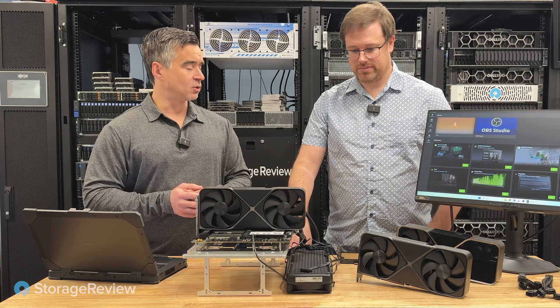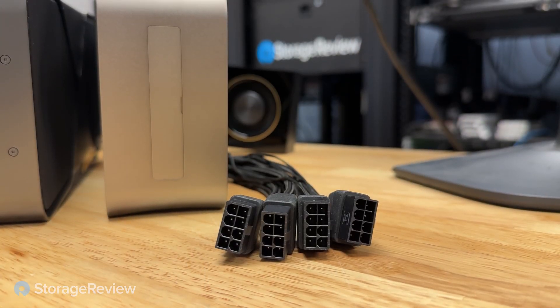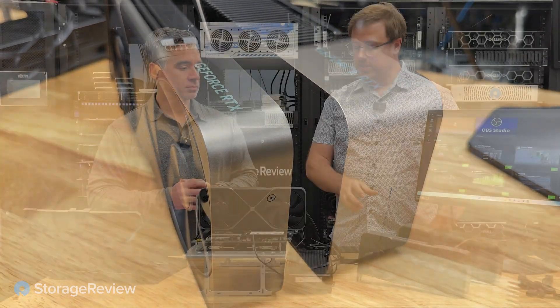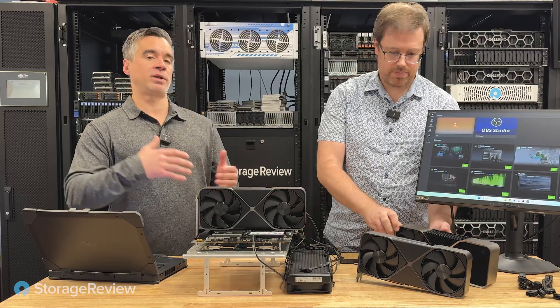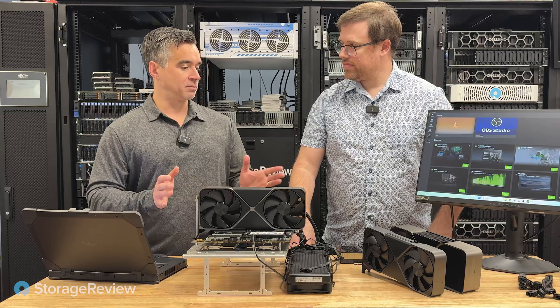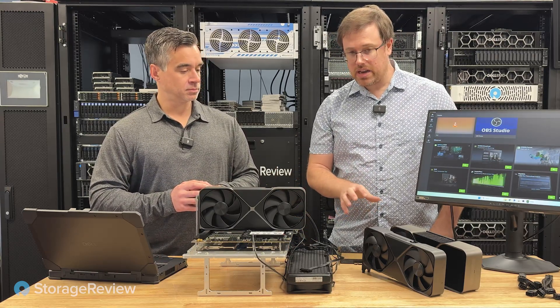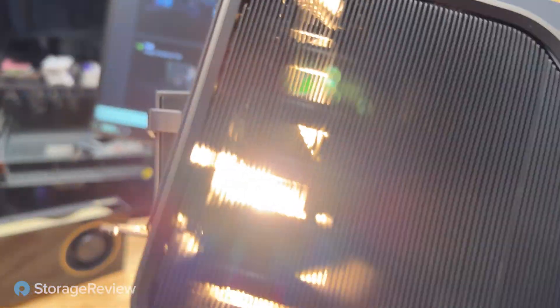The most obvious changes are the physical ones. As we look at these two GPUs, power has increased. The size of the card has gotten smaller — it's a two-slot-width card versus a three-slot-width. And we should say these are the Founders Edition models, so what gets shipped by Gigabyte, Asus, et cetera, will look and feel different and might be different sizes.